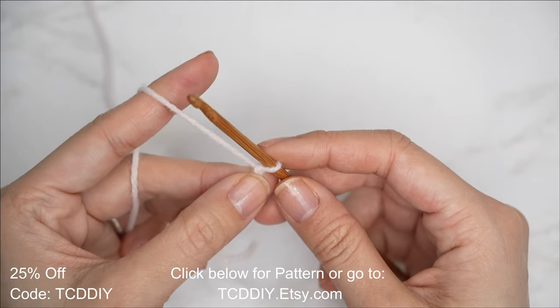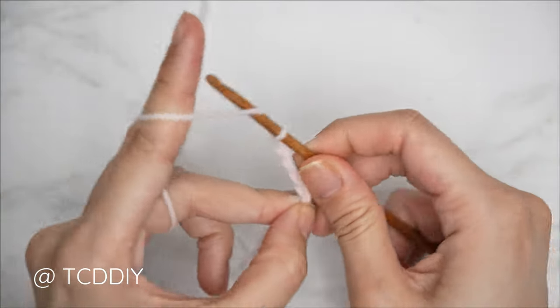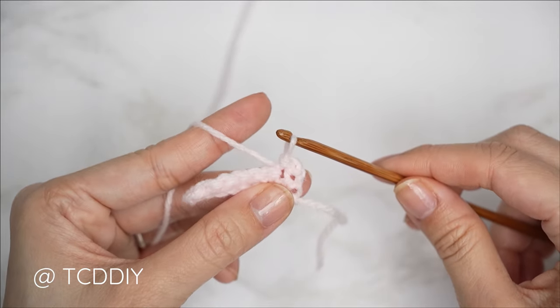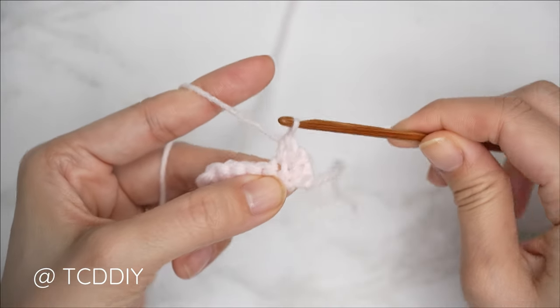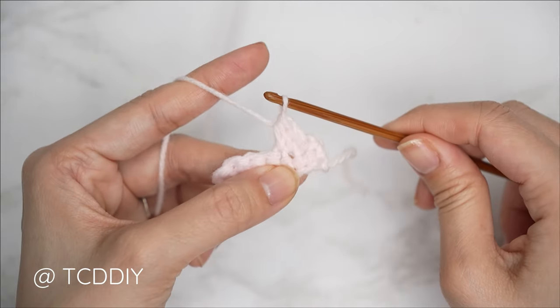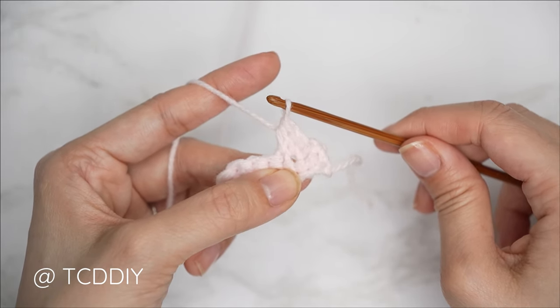Enter this week's pattern giveaway by telling us how long you've been subscribed — this channel has been alive for roughly seven years now! We're using three stitches for this project: chain, slip stitch, single crochet, and half double crochet. This tutorial is made for a size small, but you can adjust it for your size and we'll explain how to in the video.